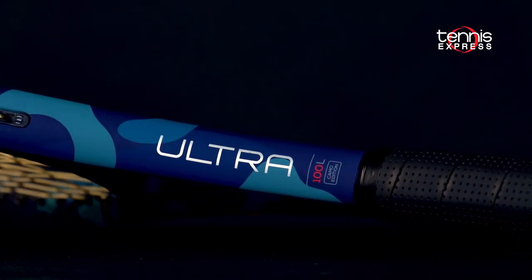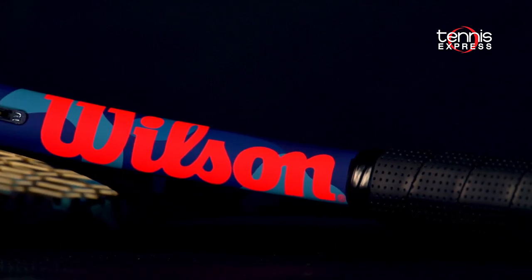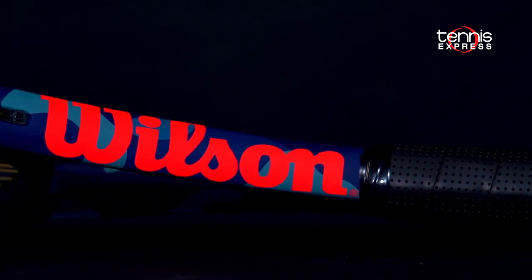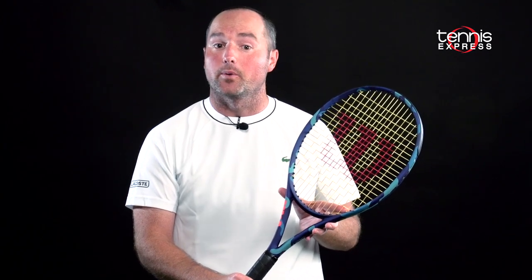Hey folks, this is Sam with Tennis Express. Today we're taking a look at the Wilson Ultra 100L Camo Edition. The Wilson logo is painted with a vibrant orange and a matte blue camouflage covers the whole frame. The Ultra 100L is a perfect option for someone interested in a comfortable, medium-powerful, lightweight racket.